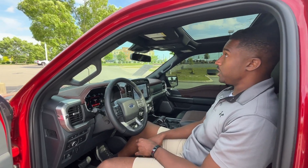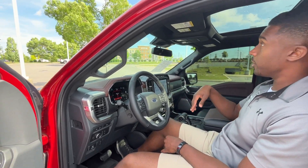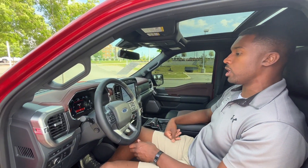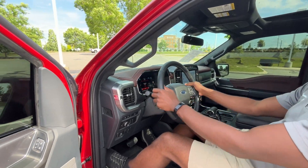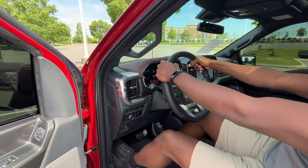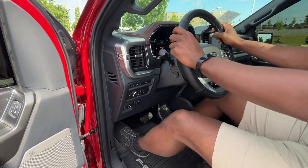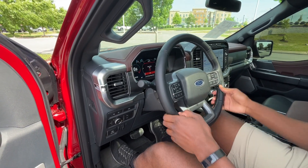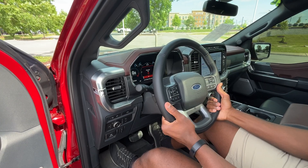Here in this F-150, we have the option for a $1,500 twin panel moonroof, so my headspace is just a little bit lower than it would be without the roof. But still, very good seating arrangement here. I have a lot of space, very comfortable, and my knees can go underneath the steering wheel. It feels great.